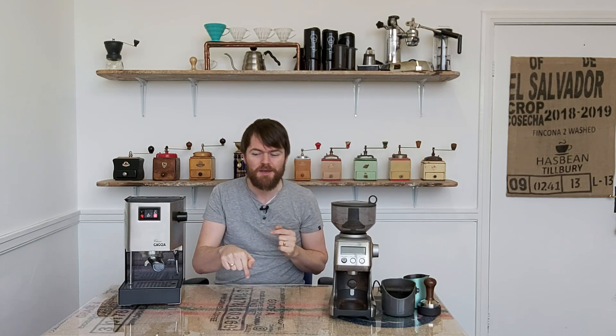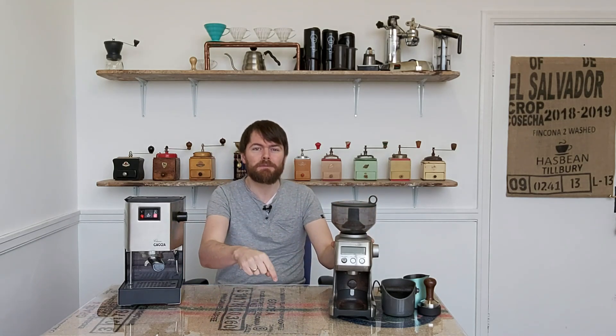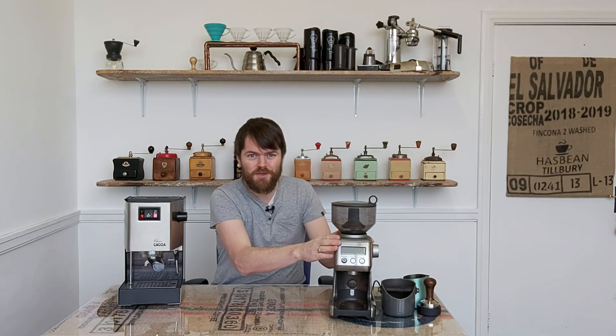If you want comparisons between all of these machines, click the link below to a recent blog post I've written, in which I've talked about the differences between these machines. And as you can see, I use the Gaggia Classic paired with the Sage Smart Grinder Pro. If you're interested in this grinder, click on the link below to my Sage Smart Grinder Pro review.